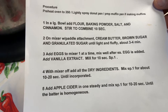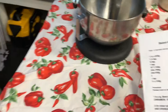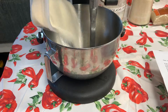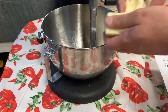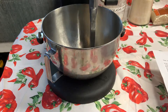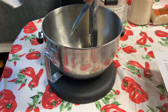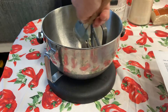Step two: on a mixer with the paddle attachment, we're going to cream butter, brown sugar, and granulated sugar until light and fluffy — three or four minutes. The paddle attachment is already set up in our mixer. Creaming is a technique done to properly mix ingredients together in the bake shop. We have our sugars and our butter. I'm going to open this package of butter and use my rubber spatula to scrape all of it in — you do not leave that behind, butter is very expensive.